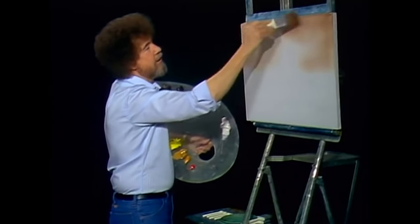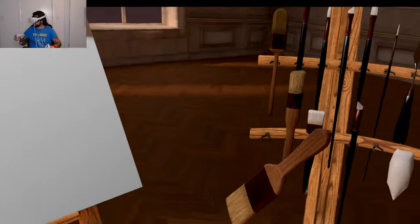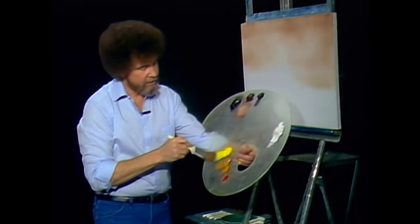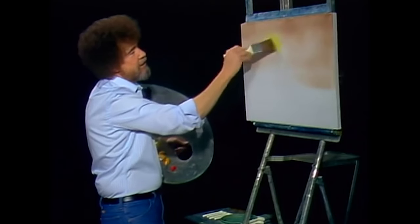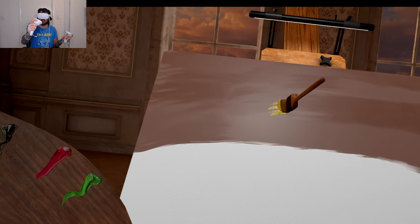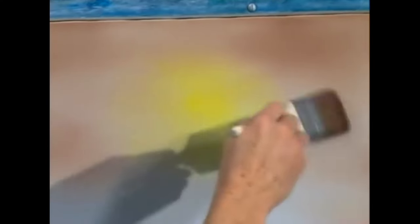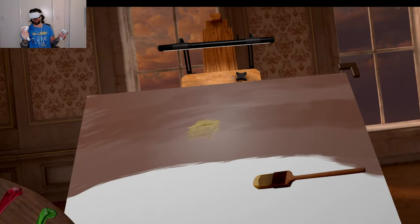And you make it as dark as you want it. It's very dark, Bob. I have a little sun in this, so I'm gonna go right into a small touch of cad yellow. We're just still using those little crisscross strokes. Just put in a little touch of this yellow. I don't know — it looks like poop with piss now.